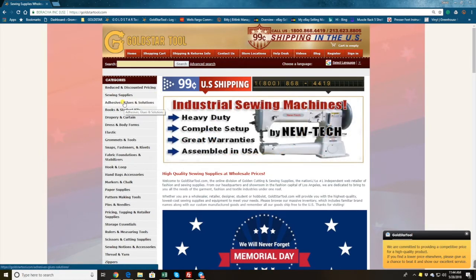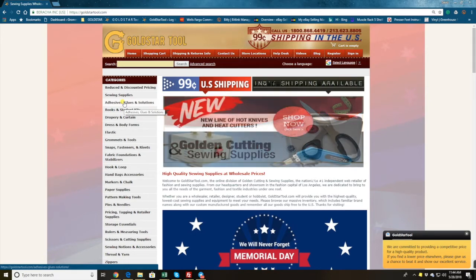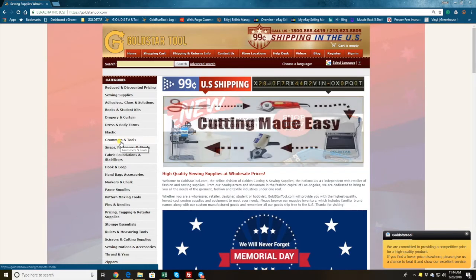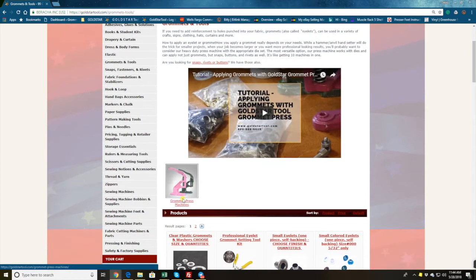As you come to our website goldstartool.com, on the left hand side we have a bunch of categories. The reason I'm choosing grommet and tool is this is one of the items that people have to mix and match to place the order. On the left hand side, come down to grommet and tools, press on it, and you'll see a subcategory right here which is the grommet press machine.